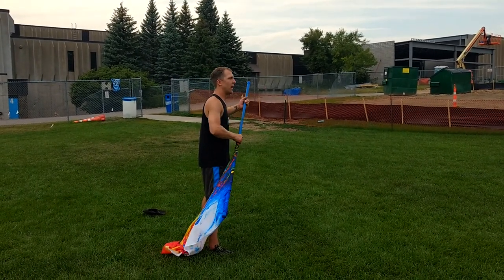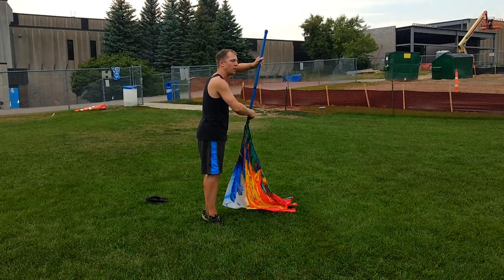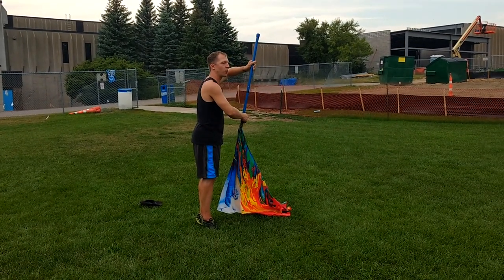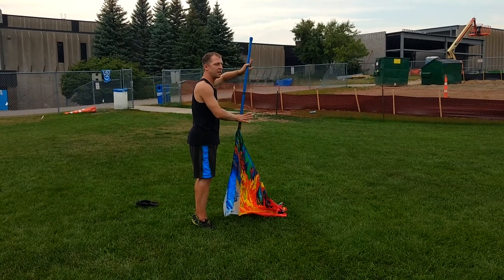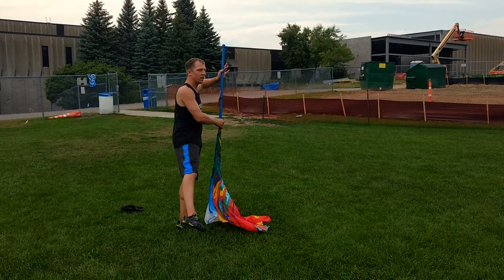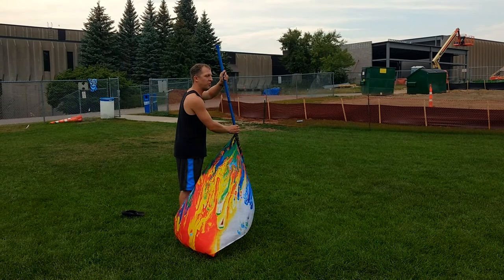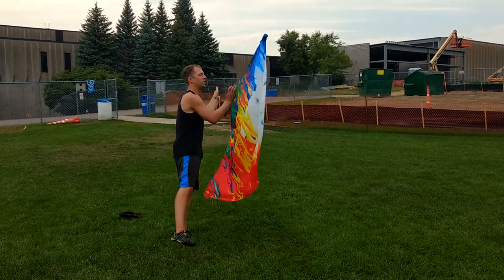From here you have 12 third and an exaggerated cone. On count 14 you are releasing the pole and doing a tendu out to the right on 14 and you are landing. So from 12 third you have 14.